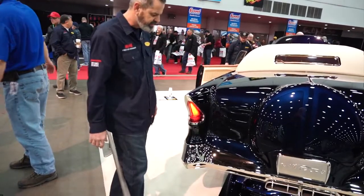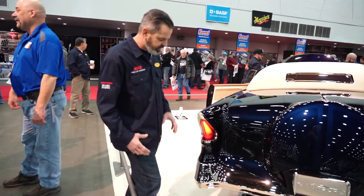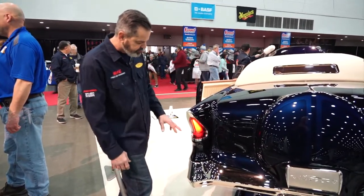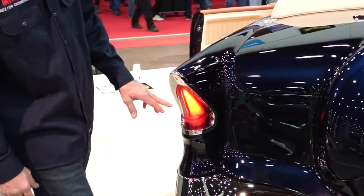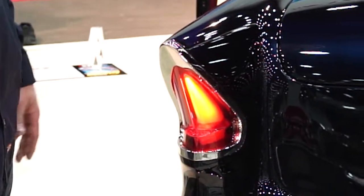A lot of people will look at the tail lights and say Packard tail light — it's inspired by a Packard tail light. Originally we thought about putting a Packard tail light, but we had to be different. The bezel is all handmade. The lenses are a three piece, all 3D printed. You can see the logo inside and the spine, which kind of finishes it off and looks like the headlight.